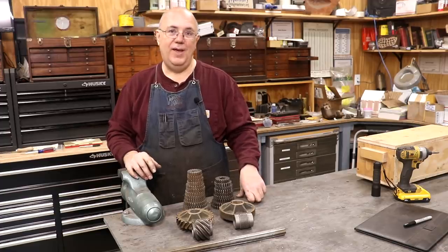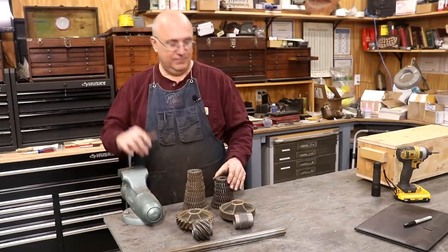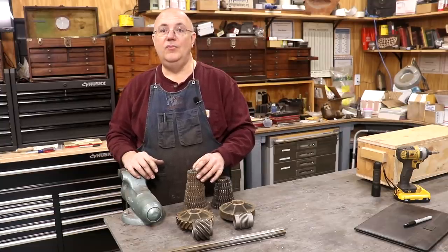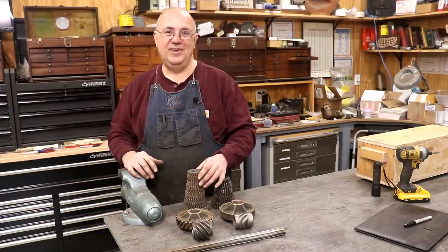Thank you so much, Doug. With that, that will be a wrap. As always, thanks for watching. Please subscribe to my channel if you haven't already. Comments are appreciated, as are those thumbs up. Come back soon — hopefully we're going to be playing around with cutting some spiral gears very soon. Thanks for watching, guys. We'll talk to you next time around.